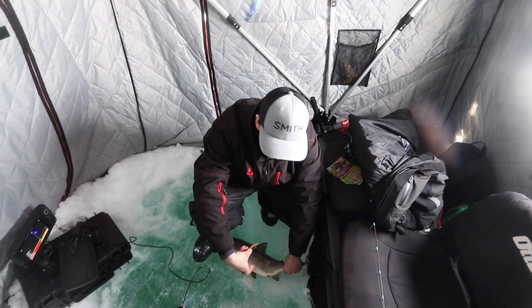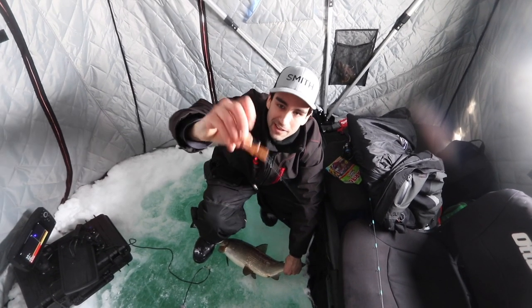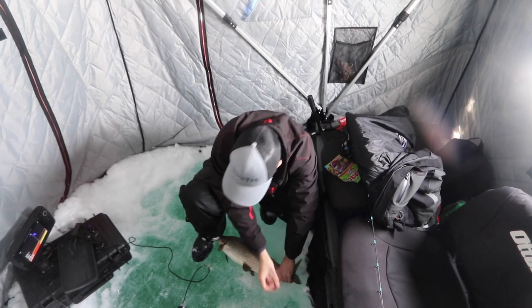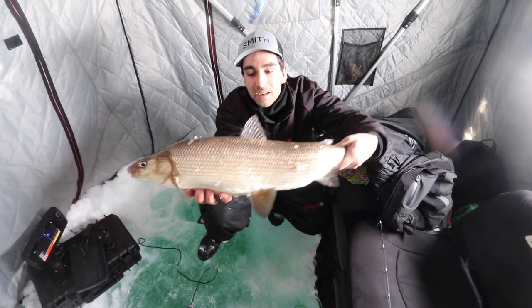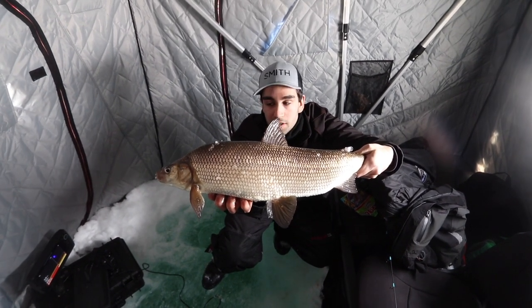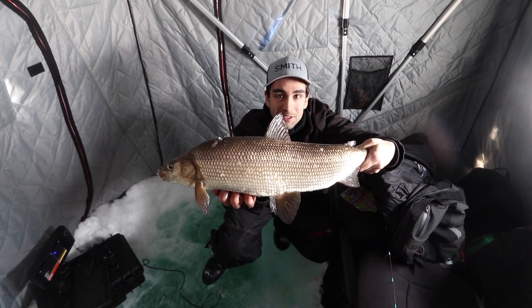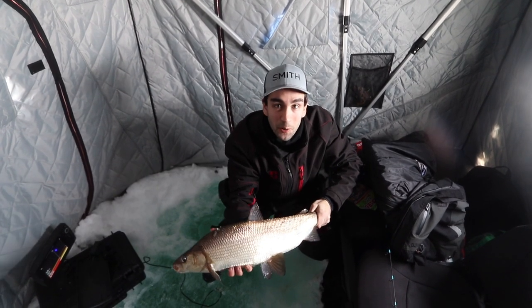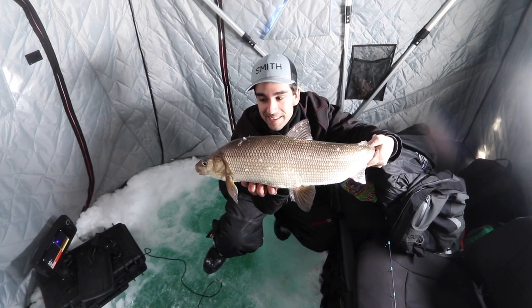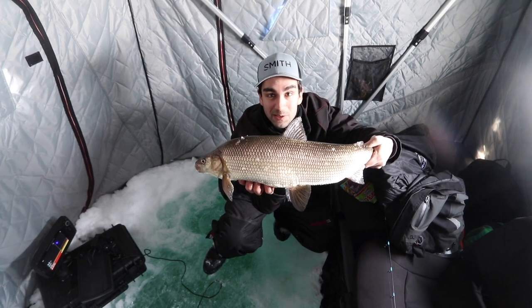Not bad! First fish of the day caught on one of those Haribo sour gummy worms — a nice whitey. It just goes to show, technique is so important in how you catch these fish. They're willing to eat, you just got to give it to them the way they want to see it. We're going to keep on going, hopefully we can get a few more fish today. A tank, good size whitey, absolutely smoked it.